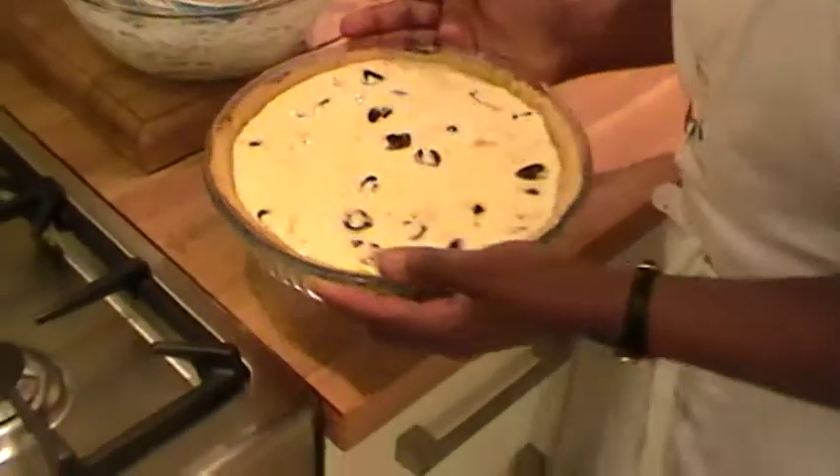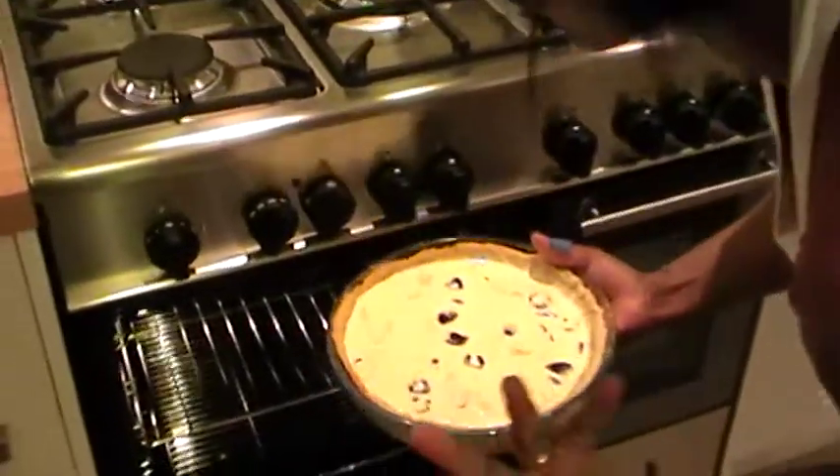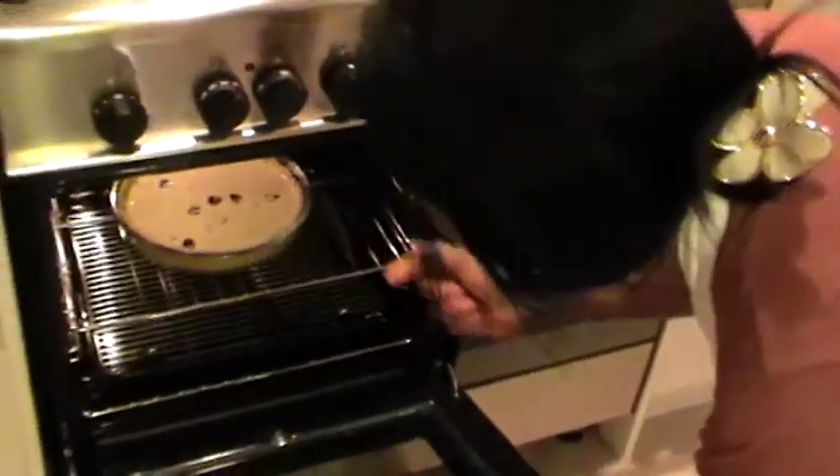Now we're just going to put it in the oven to bake for about four to five minutes at least. There it goes, into the oven.